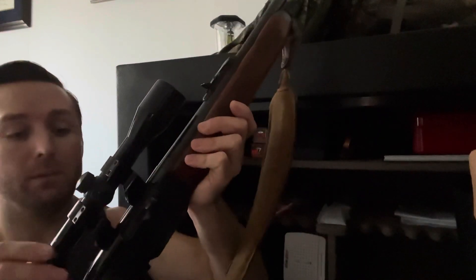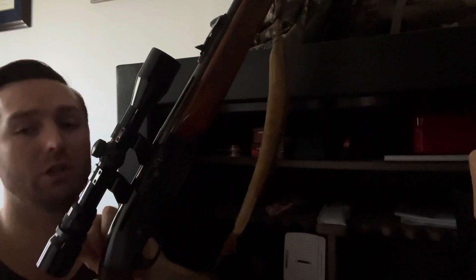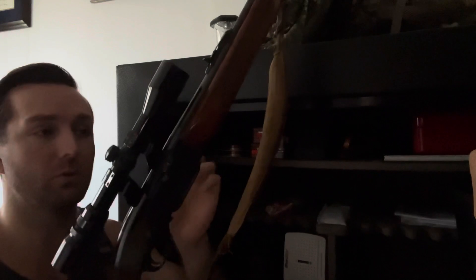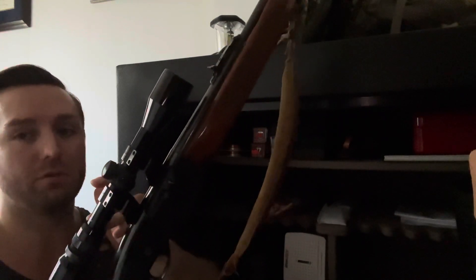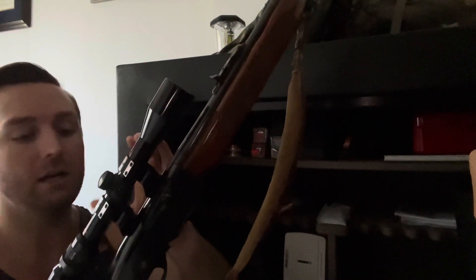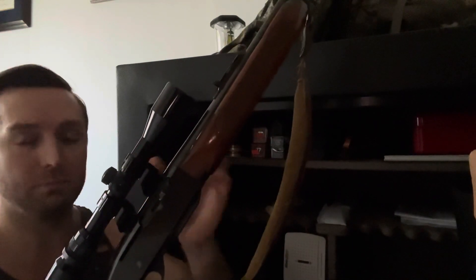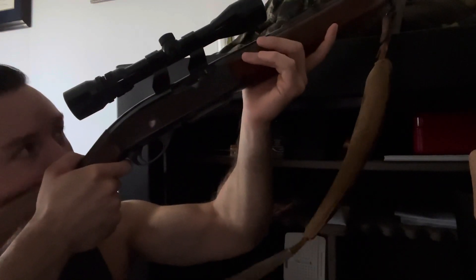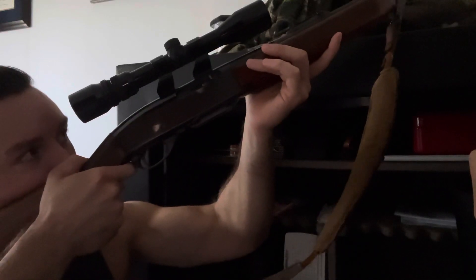When you place the scope in the rings, older scopes didn't have much eye relief so you'd have to get fairly close. That's why older rifles and scopes were typically mounted further back. Modern scopes today have excellent eye relief, so you want the scope as far forward in these rings as possible. That allows you to get down on the stock, rest forward, not worry about the scope hitting you, and get a better line of sight.